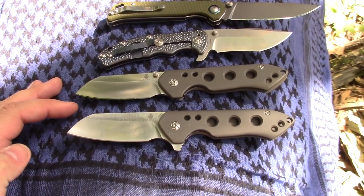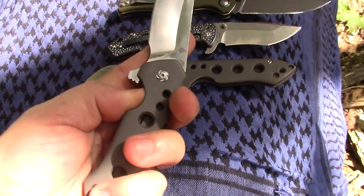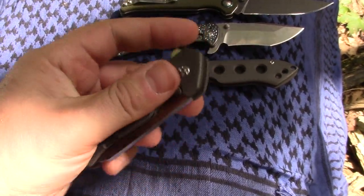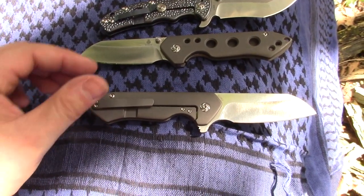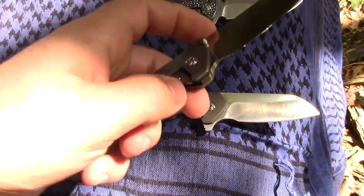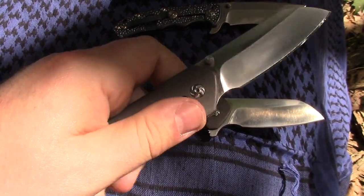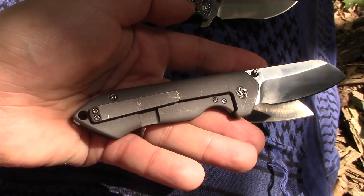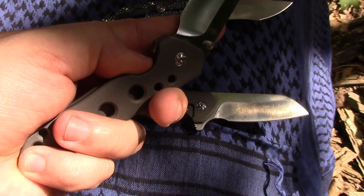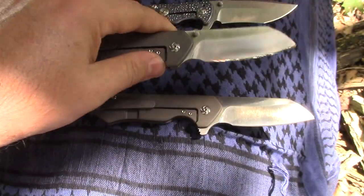But seriously guys — if you don't have a Kaiser, buy one. You won't be disappointed. Get this one though, the Guru. Pick your flavor — the flipper or the thumb stud, you really can't go wrong. We talk about it every year; there's always one Blade Show knife that we just leave the show thinking this is our best knife. Two years in a row it's been a Kaiser.